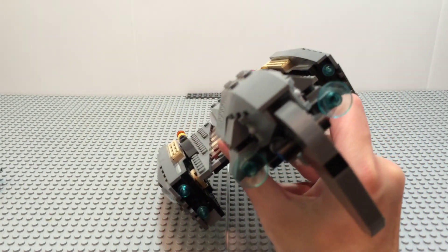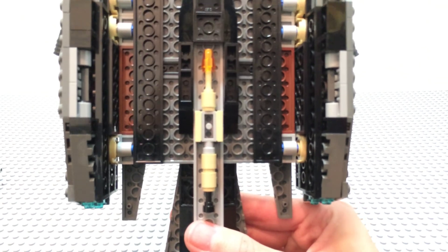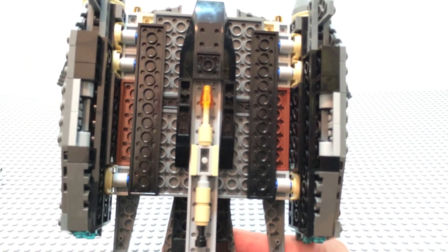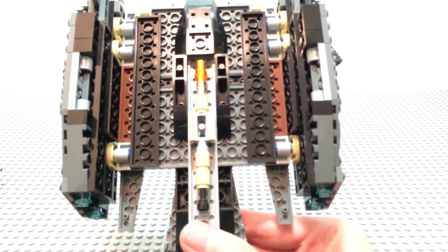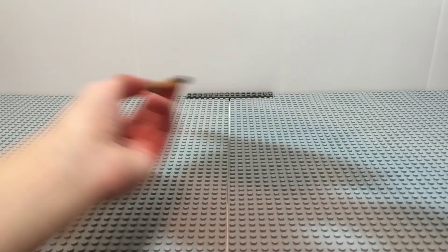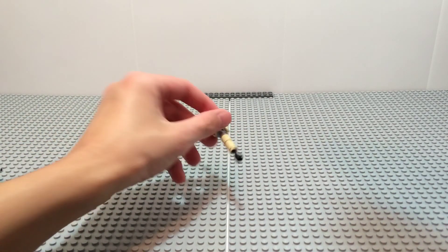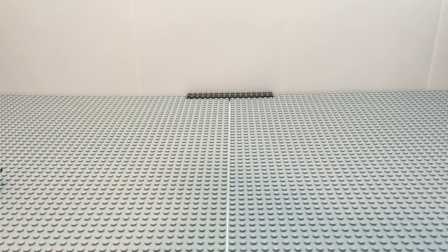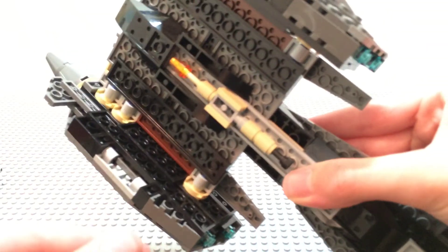Last but not least, on the undercarriage of the starfighter there's a giant missile. You can't do anything with it other than pull it off — you could just pull it off and bomb with it like that. That's all it does; it doesn't have any device to actually shoot it. But here's what it looks like, and it just goes on the bottom of the starfighter.